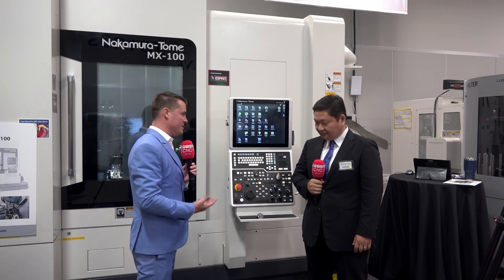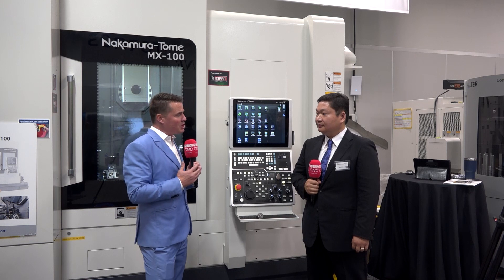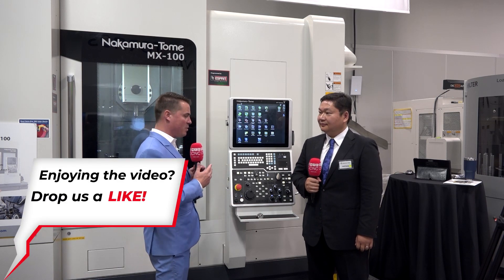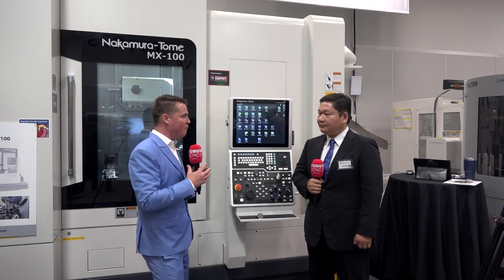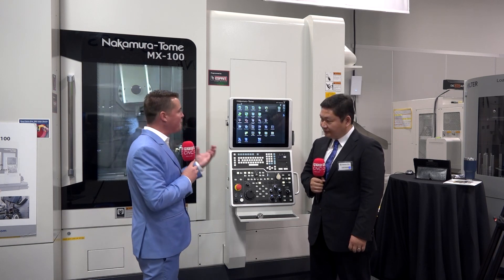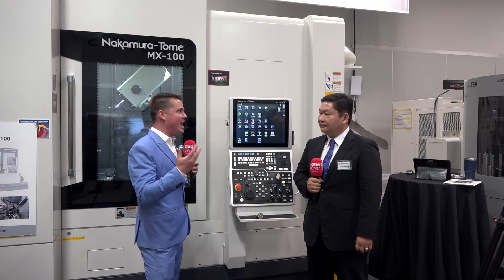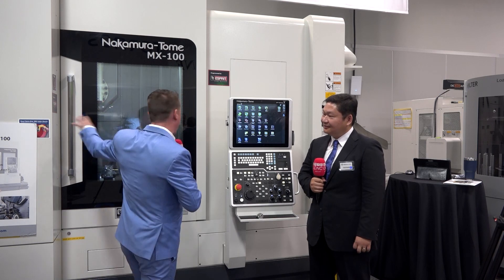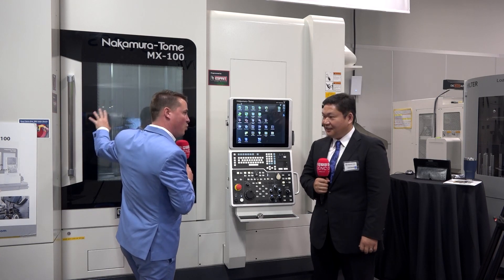Flexibility is important for many reasons. We're seeing jobs that used to have a thousand, ten thousand, or a hundred thousand pieces per order — all of them are starting to get reduced. When we reduce that batch size, we need the option of more tools because we're running multiple jobs. That flexibility allows us to not have to worry about constantly changing tools — we have it all in one carousel and one turret.